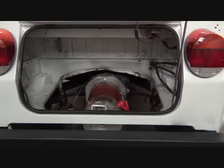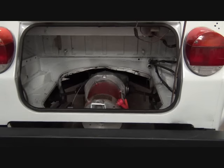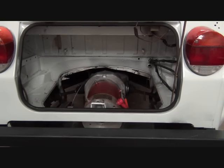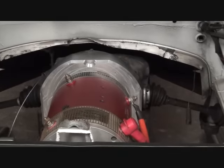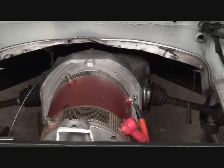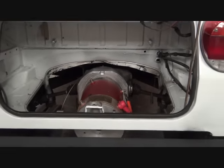Here's a shot of the Impulse 9 installed in the back of the VW Thing. You can see we've also installed the throttle cable right there to the left, so that was replaced. Next in will be the component board.